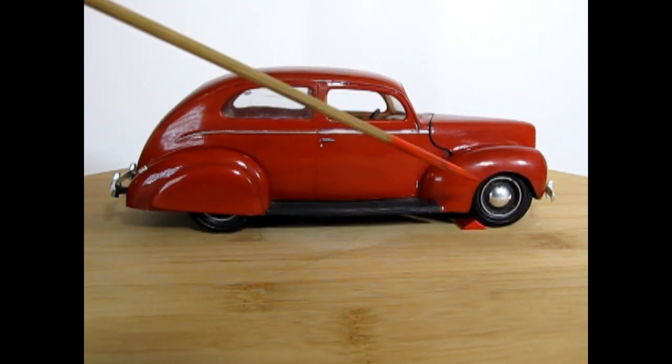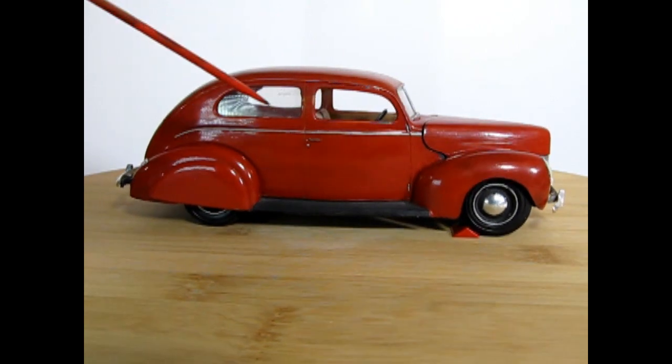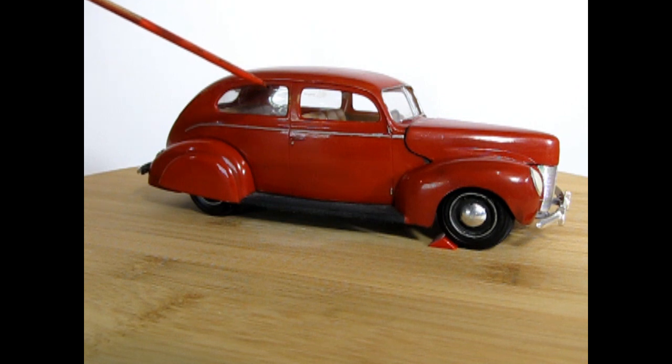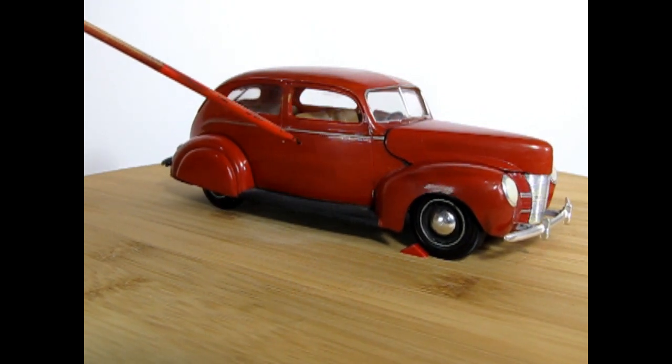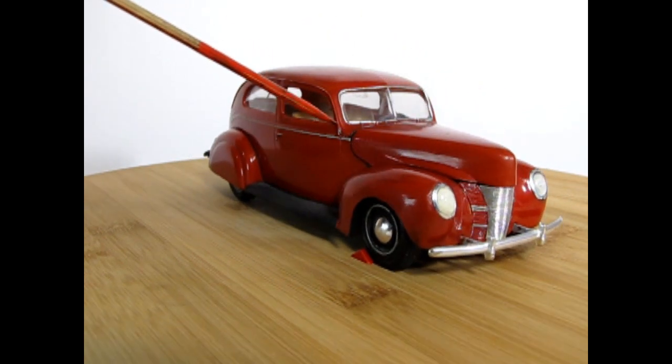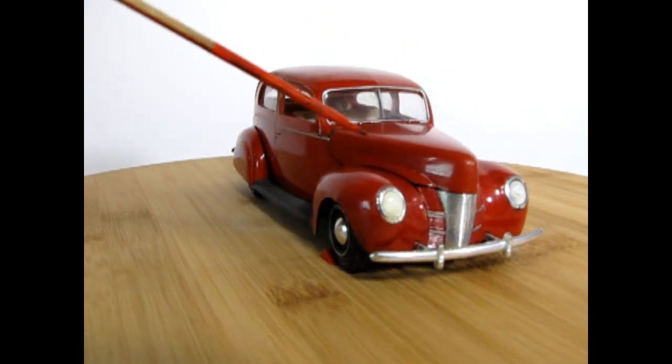The wheels are painted flat black. The interior is just the brown plastic it was molded in. There are some spots that are missing paint. The hood has been shaved of all its trim and the seam lines removed from the fenders.